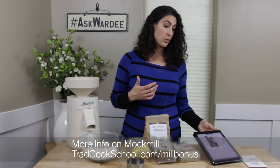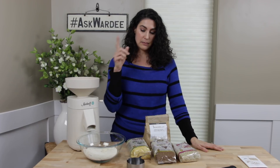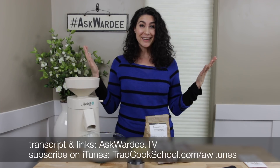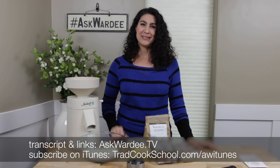To wrap up: you can submit questions at askwardy.tv. The complete transcript, audio, and video for everything we discussed today is also at askwardy.tv — look for episode 118. The Mock Mill info is at tradcookschool.com/mockmill. Happy New Year, everyone — so glad you made it. God bless you, bye!